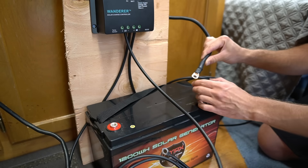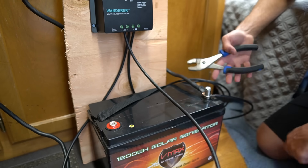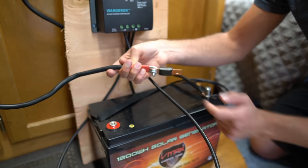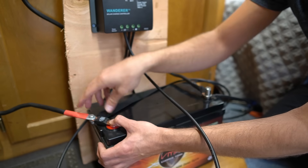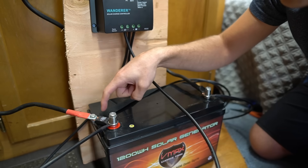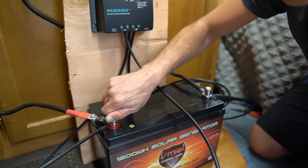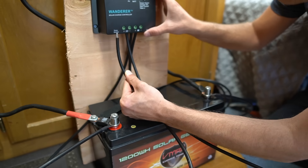Connect the negative inverter wire to the negative terminal of the battery and tighten it down. Now for the positive — there will be a spark when connecting it. What I like to do is spark the wire at the fuse bolt first, then attach the fuse to the battery terminal. That's totally normal and happens every time, but it can scare you. Remember, the fuse and connector must be flush with the battery terminal — no washers between them. Tighten it all the way down. Now reconnect the battery to the charge controller and add the solar panel wire back to start charging.